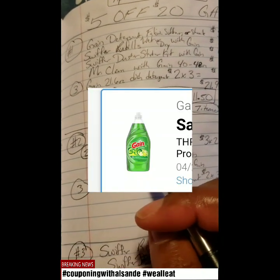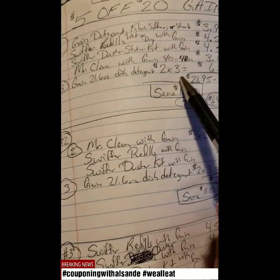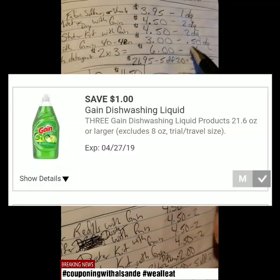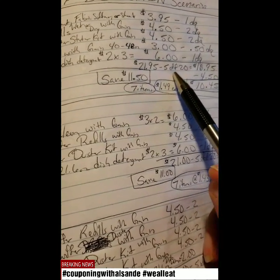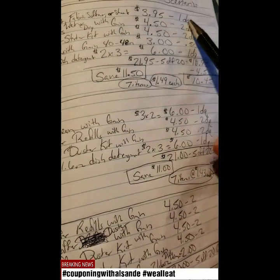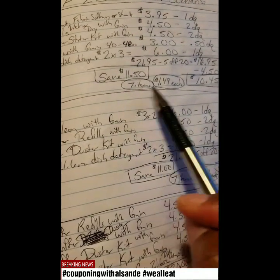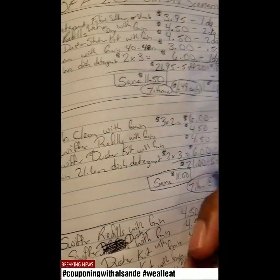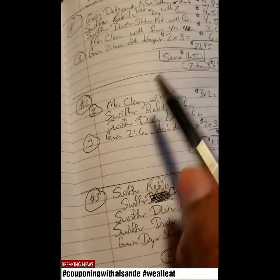Then you get three of the Gain 21.6 oz dish detergents at $2 a piece, making your total $6, with a $1 off digital coupon when you buy three. Your total will be $21.95 before coupons. The $5 off $20 Gain coupon brings it to $16.95. Then you have $4.50 total in digital coupons, making your final total $10.45 — that's seven items at $1.49 each, giving you a savings of $11.50.